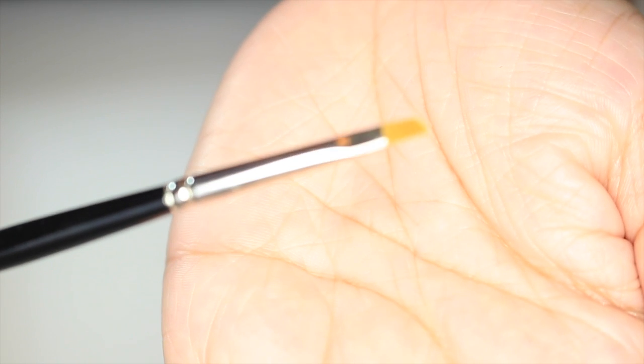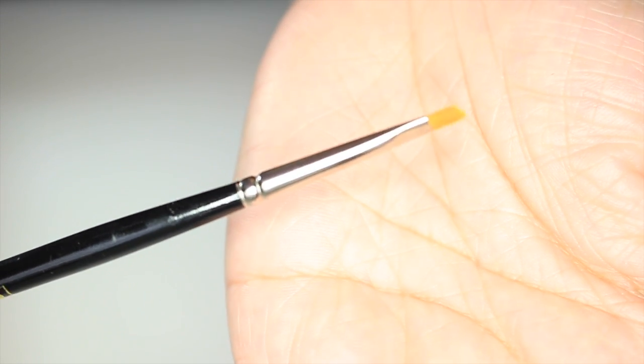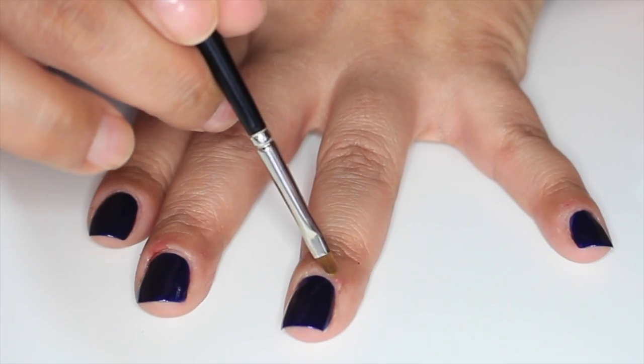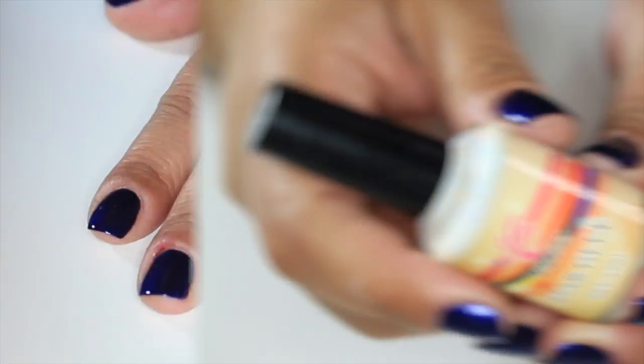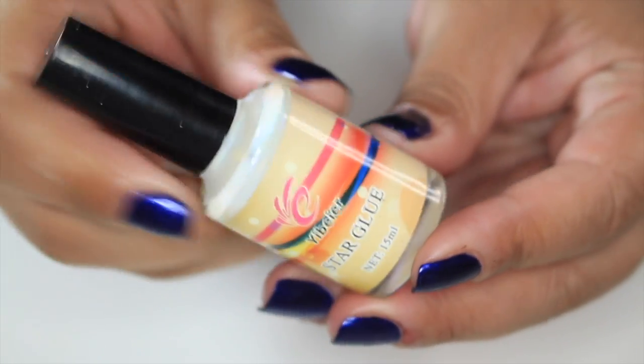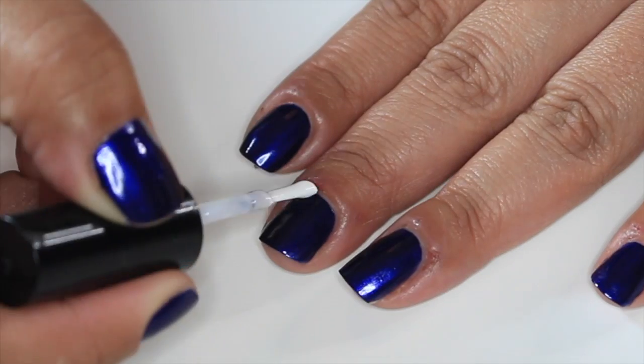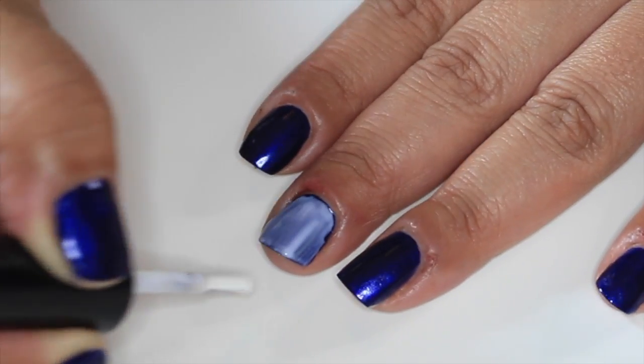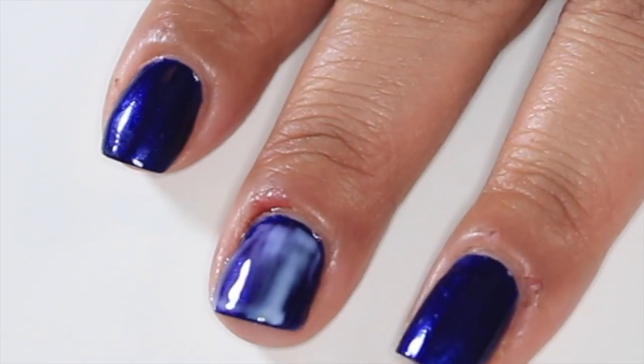Here I'm using an angled craft brush to clean up around the cuticles with some acetone. Next, I'm applying foil glue to each nail — wait at least 30 seconds or until the glue dries clear.